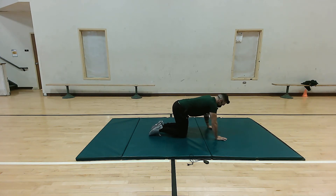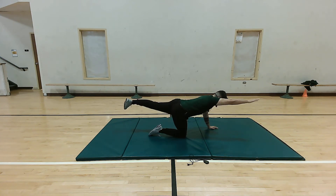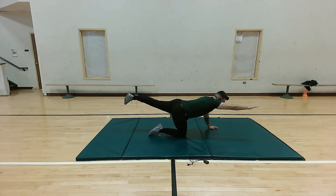Now we're going to switch sides. An extra tip: you can kick your foot straight up a little to place more emphasis on the glutes. Hold for five more seconds: five, four, three, two, one. Perfect.